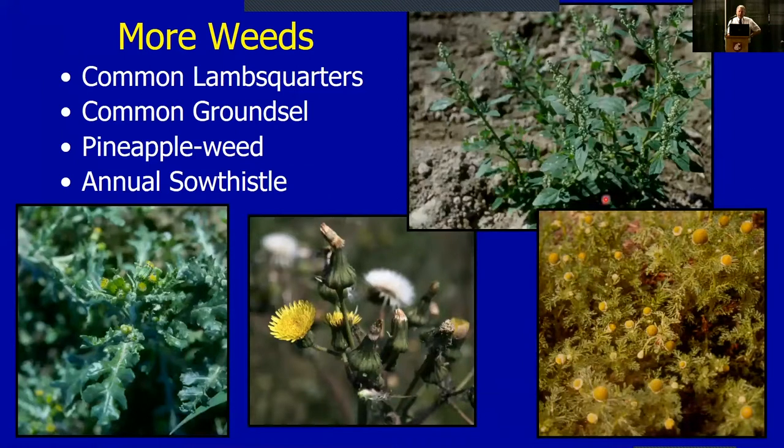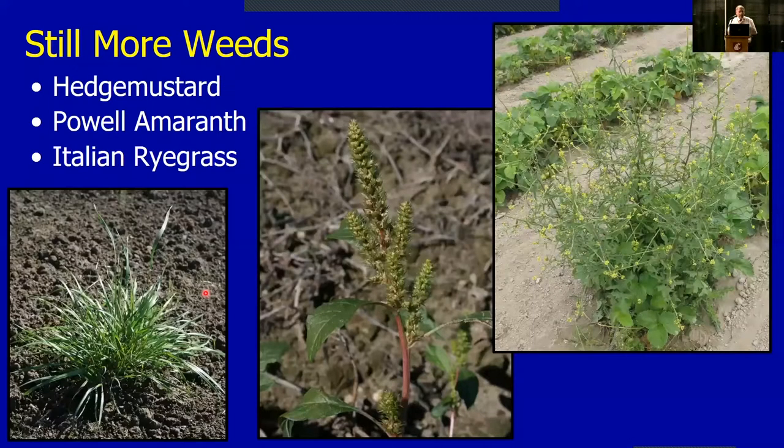Common lamb's quarters is more of a spring problem. Ground ivy germinates every month of the year. The other ones we generally have problems with include hedge mustard, which tends to germinate in the fall, a bit of pale amaranth or pigweed, and quite a lot of ryegrass. These are the weeds we've had to deal with over the years in the trials done at the station.